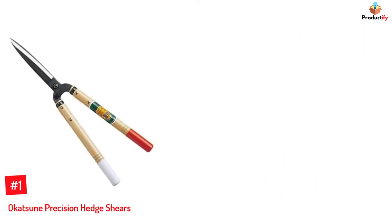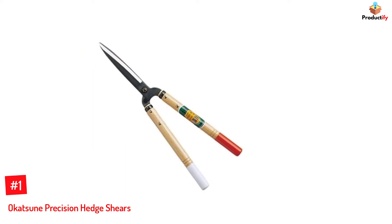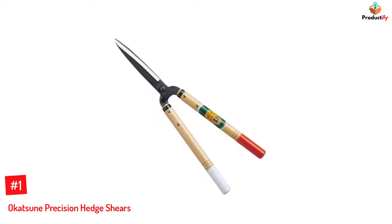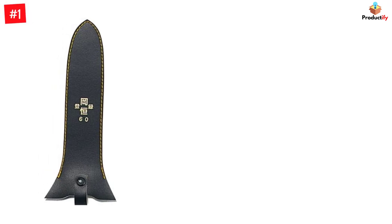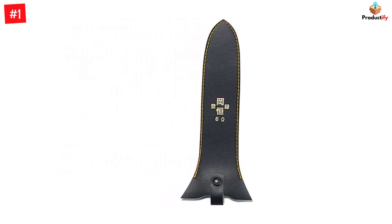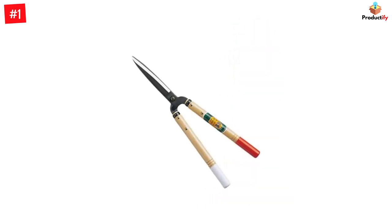Number 1: Okatsune Precision Hedge Shears. The Okatsune Precision Shears for hedges have been widely used by professional gardeners across Japan. If you are looking for a sturdy, long-lasting pair of shears, then this tool from Okatsune, weighing at just 1.5 pounds, could be the one for you. The blades are quite sharp and can easily cut most garden twigs and branches. Its lightweight handles are made of slick Japanese white oak.